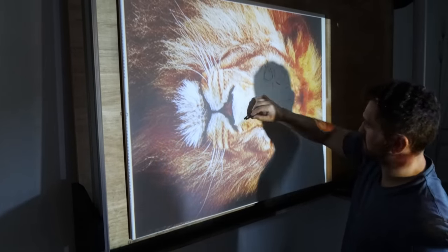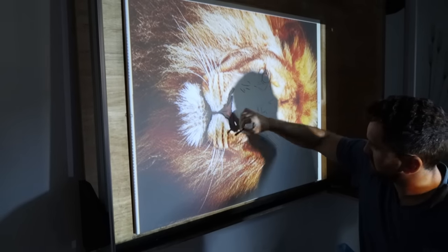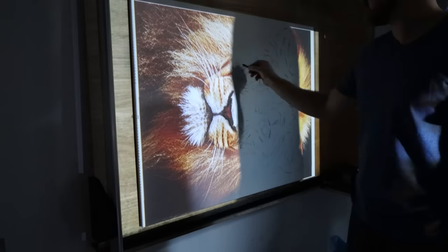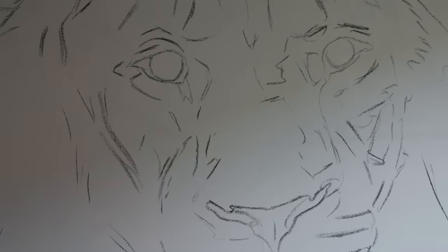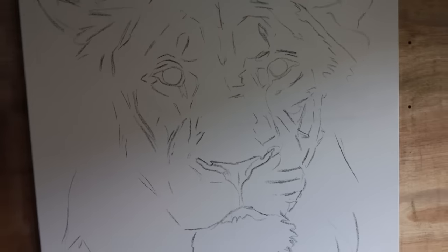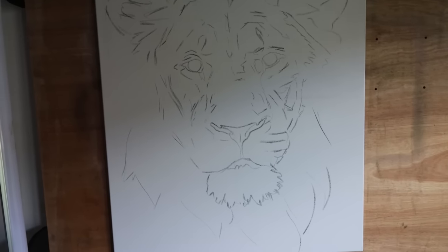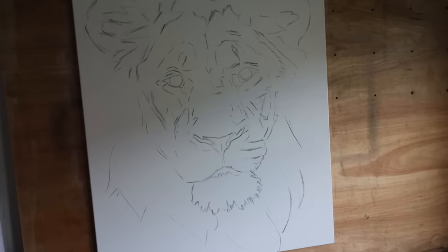It can be really difficult eyeballing proportions at a larger scale and gridding takes way too long. For the face of this lion I'm using a reference photo from wildlifereferencephotos.com. I really like the character of the lion from this photo and I'll be using it as a base, not copying the photo exactly. I'm not adding every single line and detail with the projector — it's literally just a quick outline to get the proportions right and get it where I want it on the canvas. There'll be so much more detail added in the painting stages.